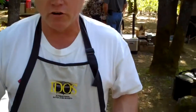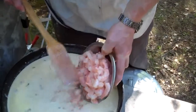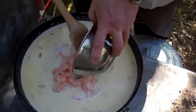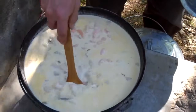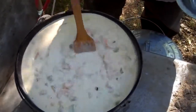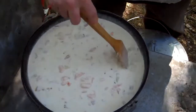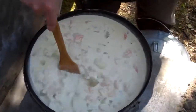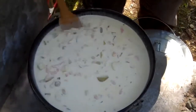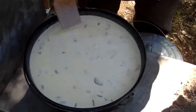The final thing to go in today to the seafood chowder is two pounds of jumbo prawns. That brings us right up to the brim. This stuff is going to be good — stuff in every bite. We'll let this simmer for about another hour and it'll be good to go.